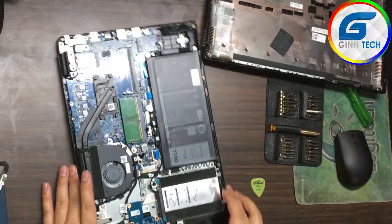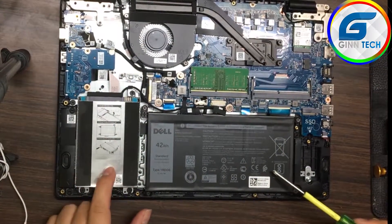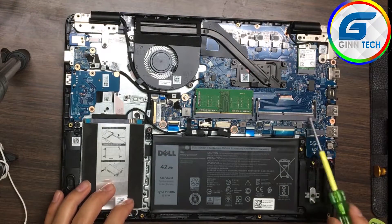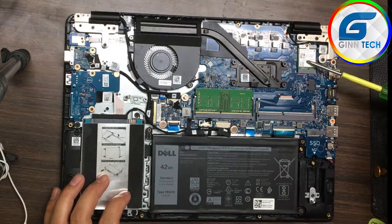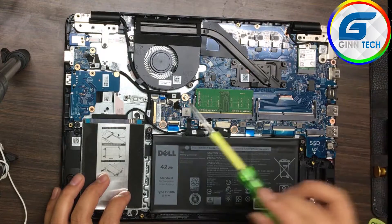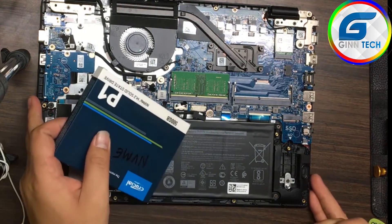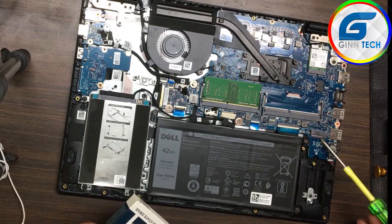This is a battery, this is a hard disk, this is a RAM slot, RAM x10, CPU processor, Wi-Fi card — internet wireless Wi-Fi card, this is a CPU fan — cooling fan, this is a connector, this is an SSD slot here.